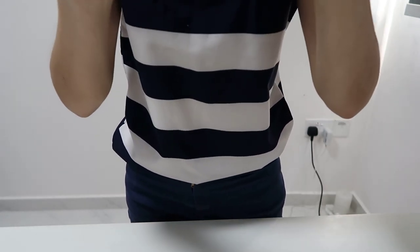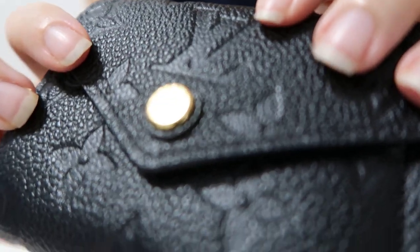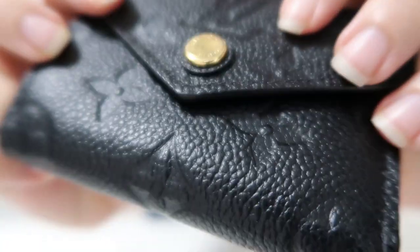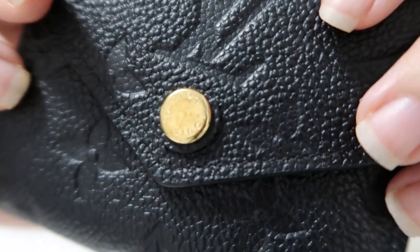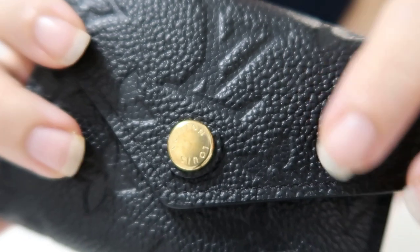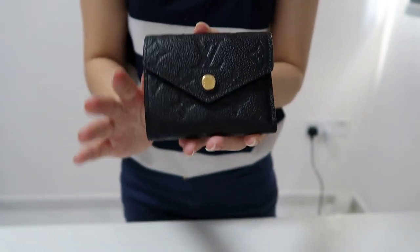In terms of wear and tear, I didn't really notice much, but now I've noticed that this metallic snap button has some wearing on it already. I'm not sure why, but I don't use this that much. From far, you can't really tell, so I'm still okay with it.